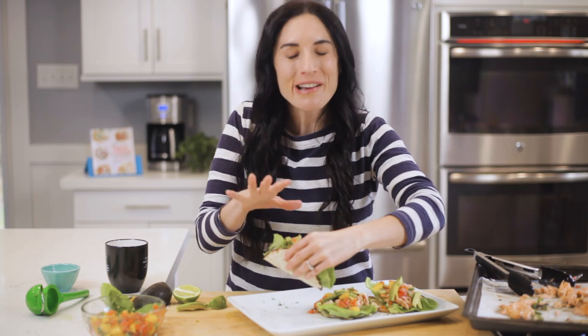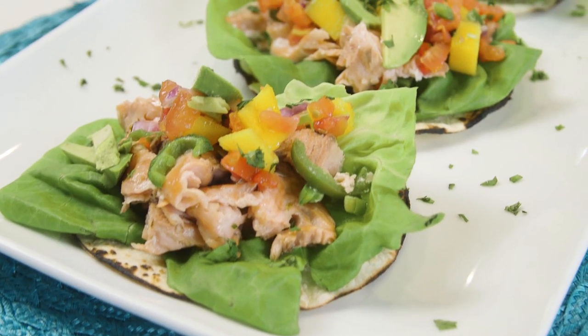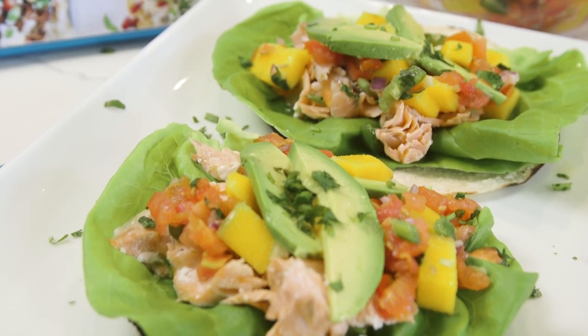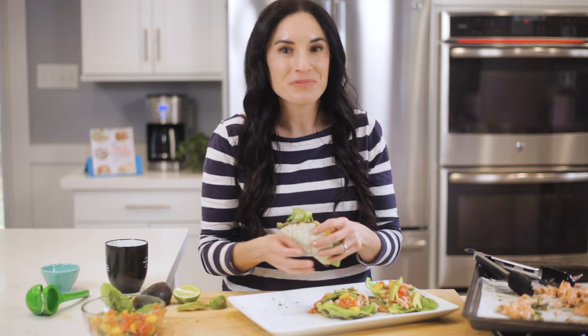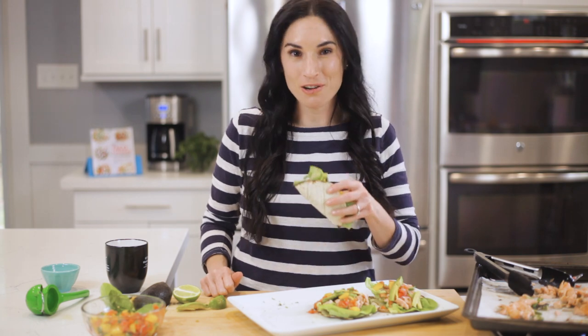Man, oh man, I was waiting all day for this taco. The fish is flaky, perfectly cooked. That mango pico de gallo is so refreshing — I could totally eat this all the time. The recipe and details on how you can grab a copy of the Taco Tuesday cookbook are right below this video. Check out the rest of the videos in the Taco Tuesday series and click that red subscribe button for more easy and delicious tacos every week.